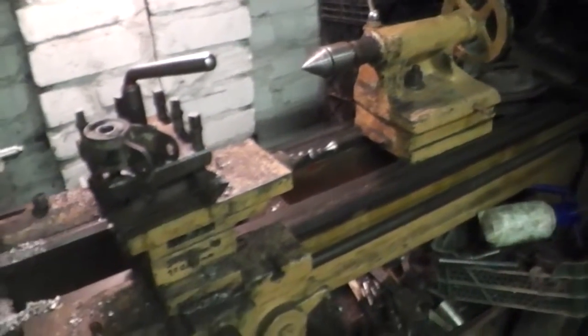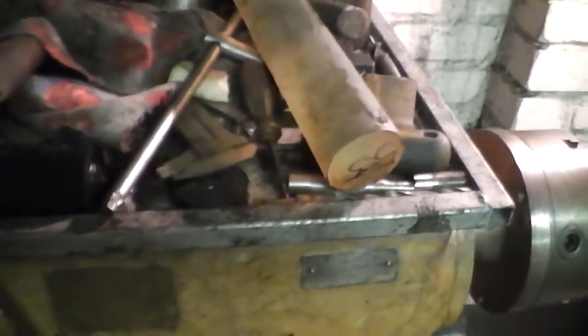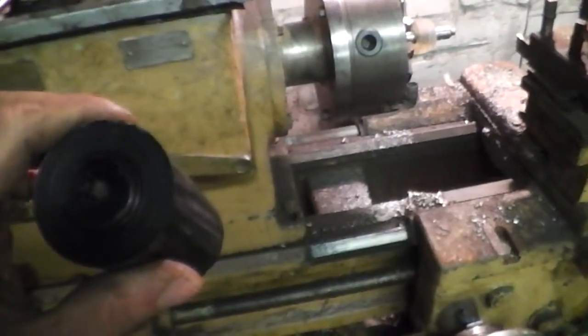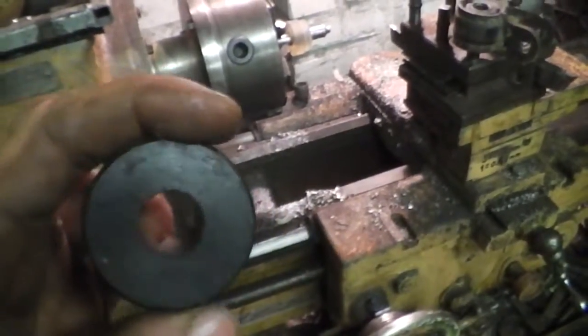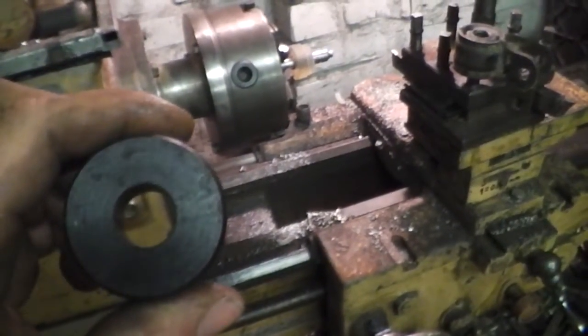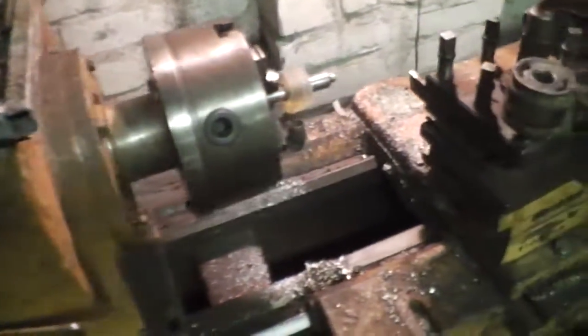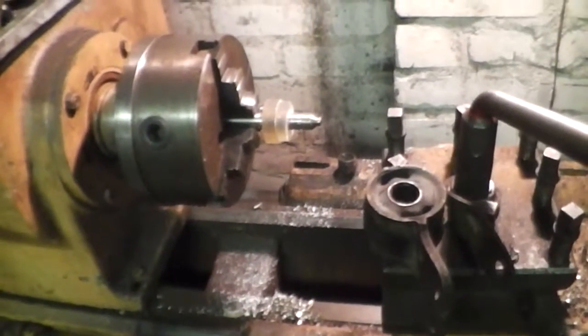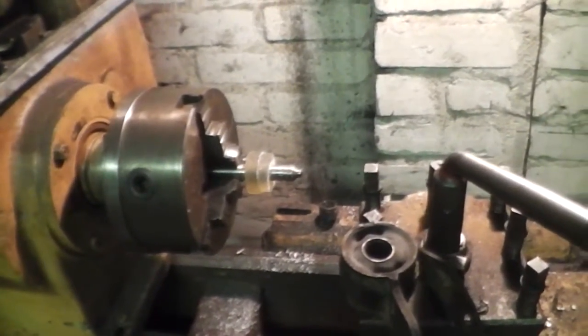I bought this lathe for 200 EUR. I think this is a very, very good price. I have plastic too — very easy to work with. You can make something like this very fast. You can cut about ten millimeters in one cut, or more. It's possible. Subscribe, leave likes, I'll try to make more videos. Bye.